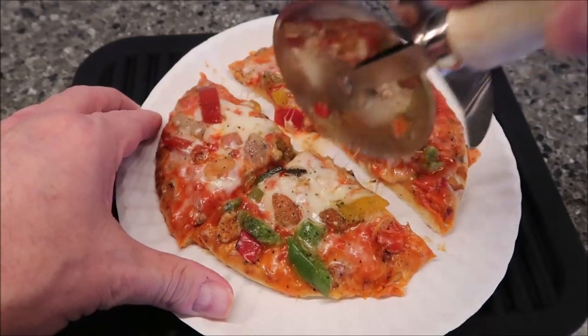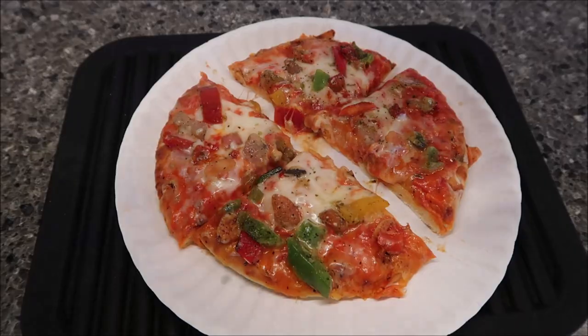I'm going to let this cool off for a minute and take it to the table to give it a try. I gave it just a minute to cool off — not much time at all. I'm just going to grab this piece at random; it looked like it had plenty of cheese in the middle, that's why I picked it.